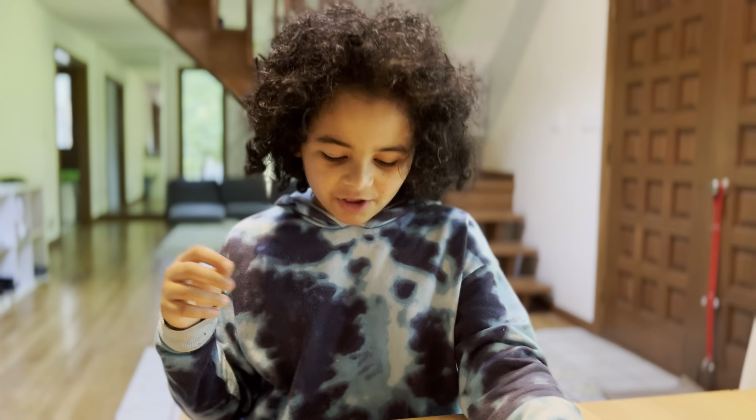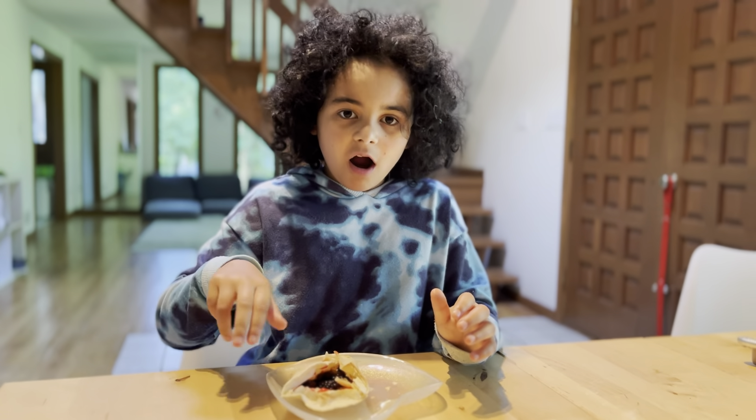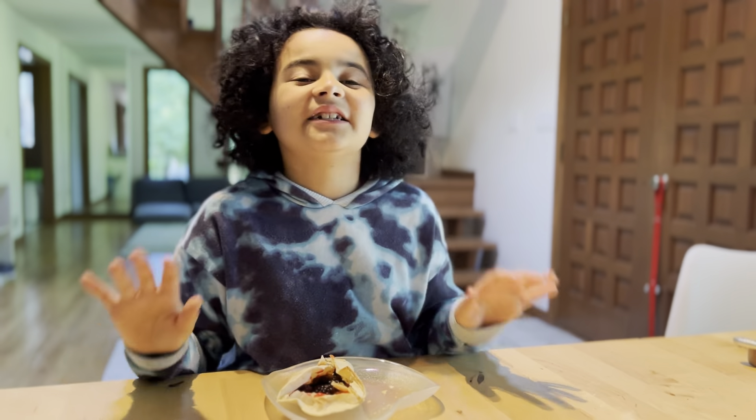Honestly, one thing is missing. If I could have like a chocolate glaze on top, then it would be 10 out of 10. But for me, it's 9 out of 10.